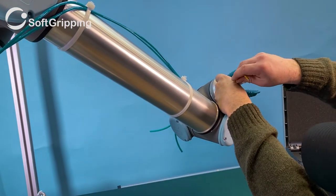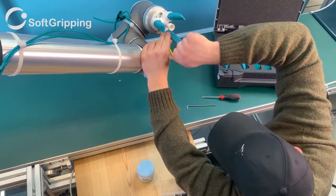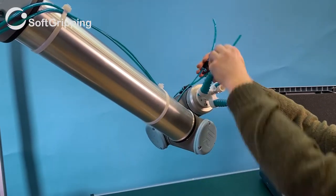Mount the gripper to the robot, attach tubing for the fingers and suction cup, and you are good to go for your own tests and experimentations.